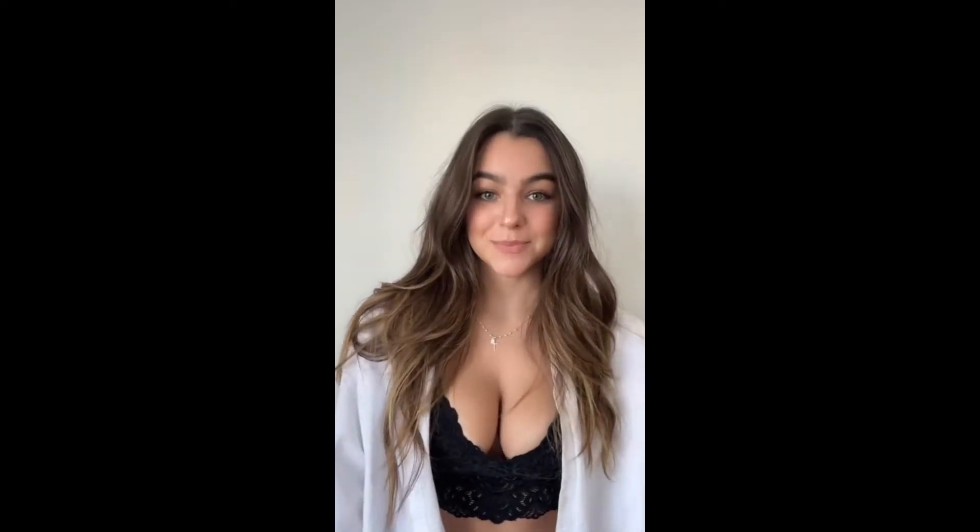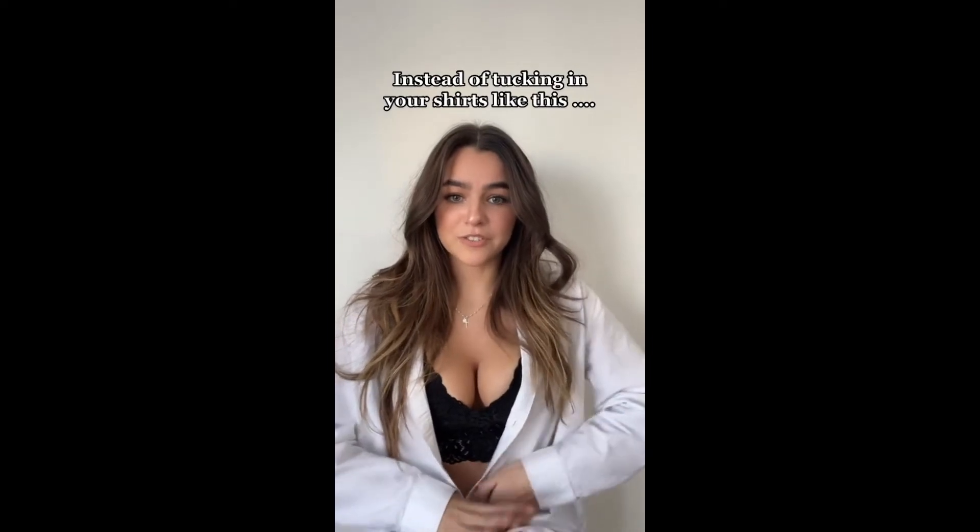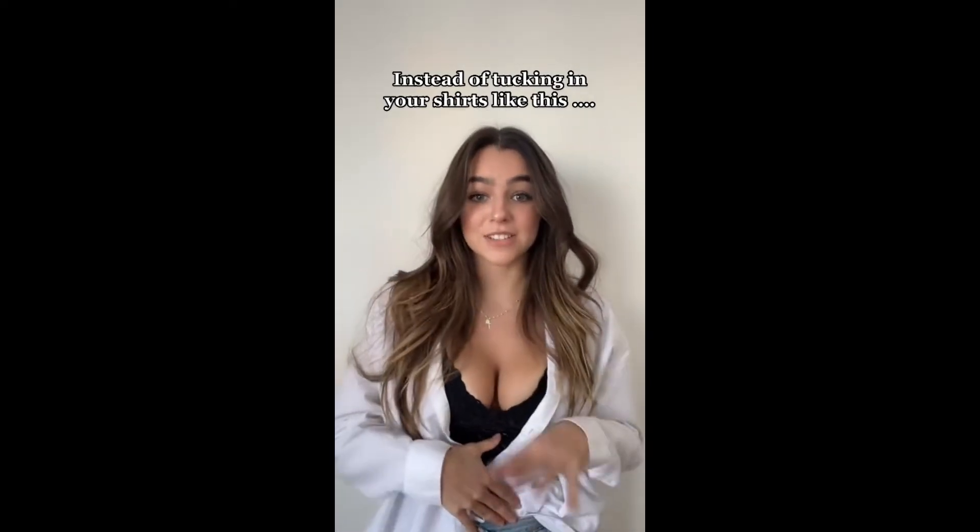This one's for the boys. I'm getting a lot of comments to do some men's styling hacks, but it's kind of difficult because I'm not a guy. So I'm gonna do my best. I did find a really good shirt hack for you guys — but guys tend to just throw in their shirt when they're trying to tuck it in, and it just creates bulkiness and is not flattering.